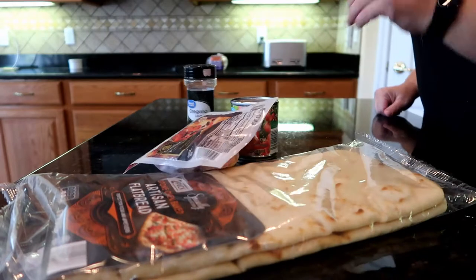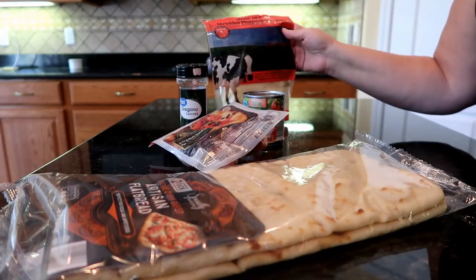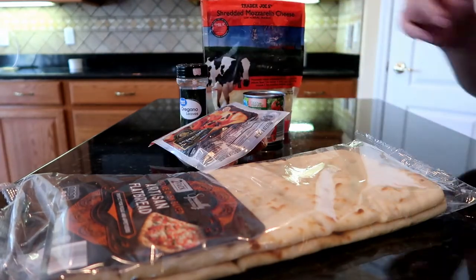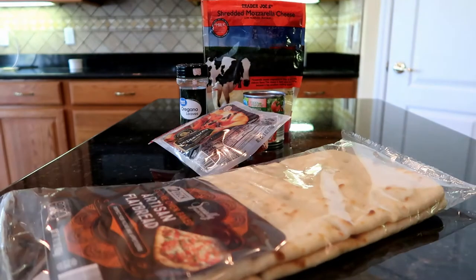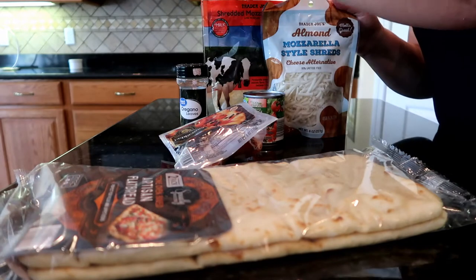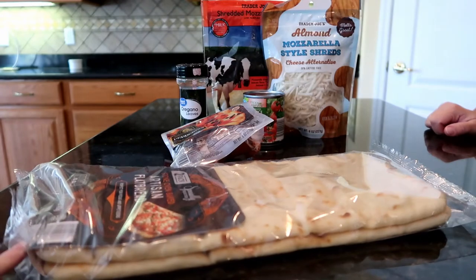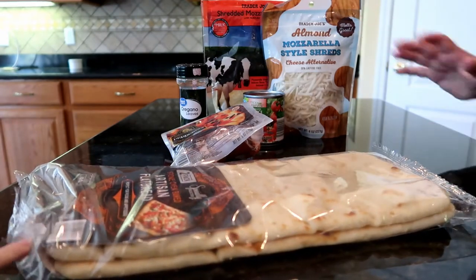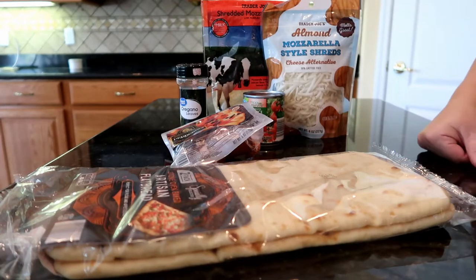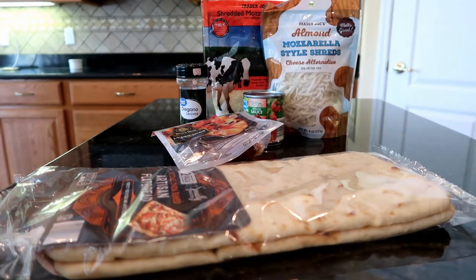Pepperoni! We love the Boar's Head pepperoni. Mozzarella cheese from Trader Joe's — not saying you have to buy it from there, it's just the last place I bought mozzarella. I put out too much dairy on my pizza and Eric's, so I'm going to do a little bit of mozzarella and a little bit of almond mozzarella shreds, just to not have so much dairy.